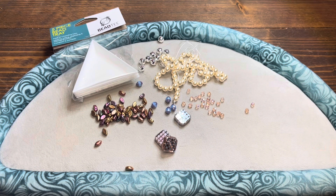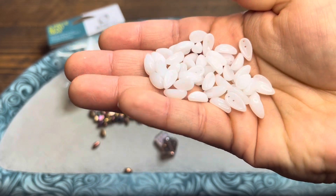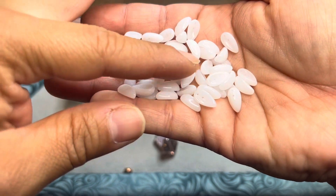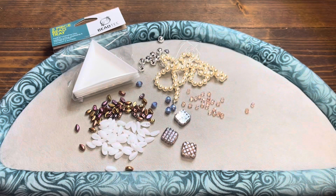Some chili beads, white color. These look like they are multi-hole type beads. Those are pretty — those are different. I don't think I've ever seen white chili beads before, but yes, you have. Looks like you've got a couple holes per bead in every single one. Interesting.